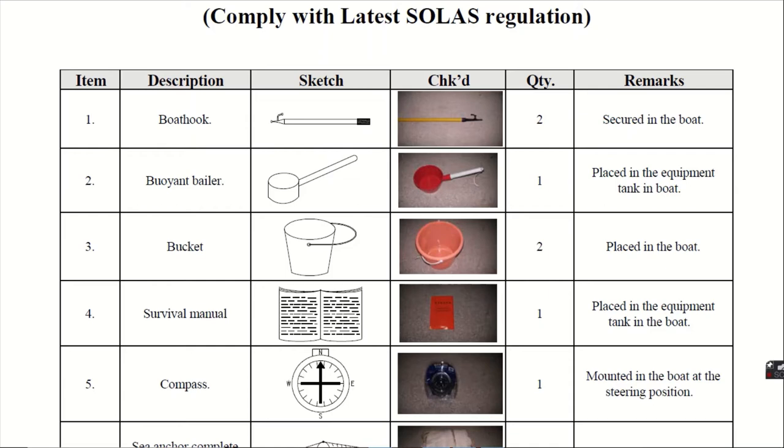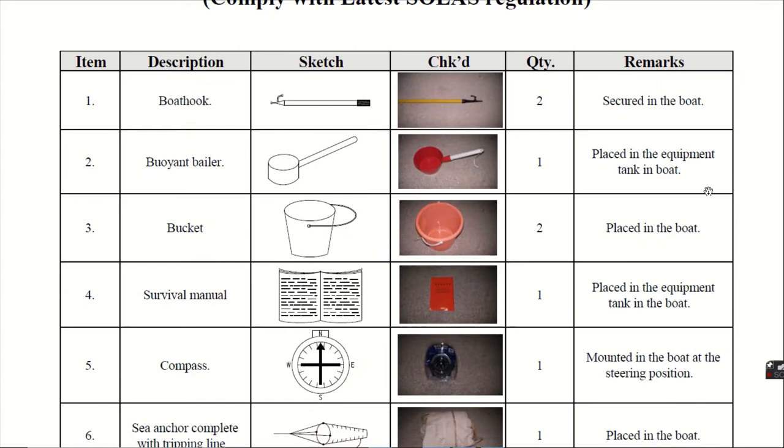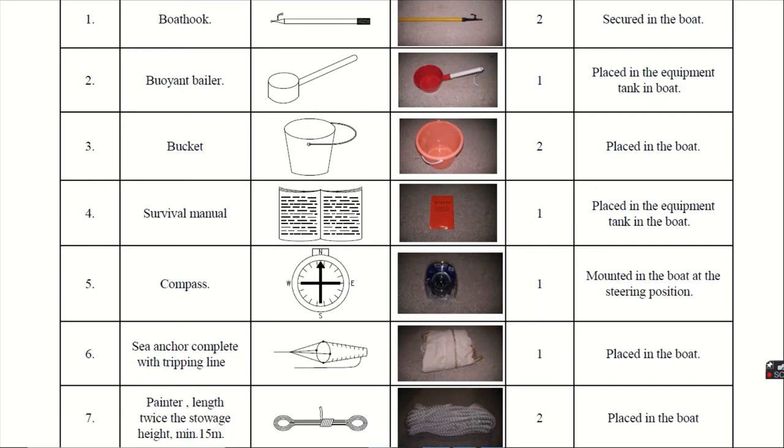Fourth, the important survival manual. The survival manual is given 1 in number and it is placed in the equipment tank in the boat. Fifth, next to the steering position, there is a compass and it is mounted in the boat at the steering position.